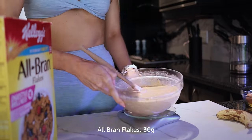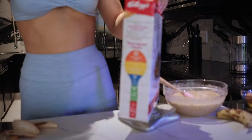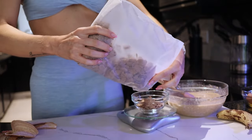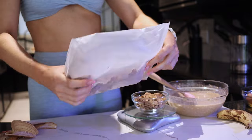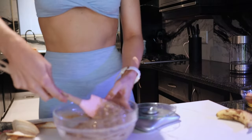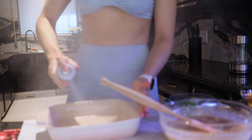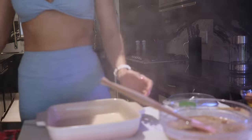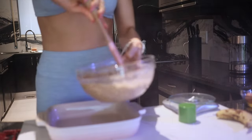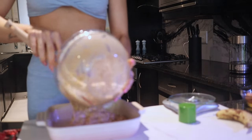I'm a total texture girl, so I added 30 grams of All-Bran flakes into this dish. I added them at the end so we still kept some texture and they didn't go mushy with the rest of the mixture. Then grab a medium-sized baking tray, spray it with non-stick spray, and pour in your oat bake mixture.